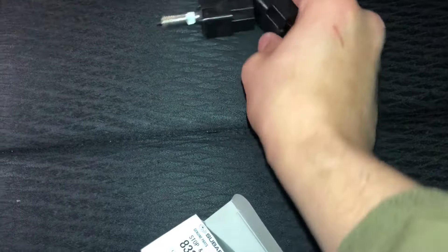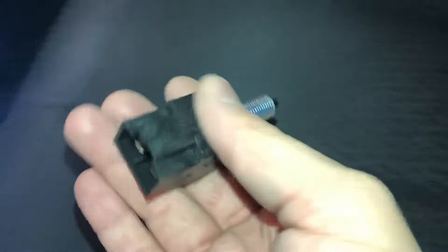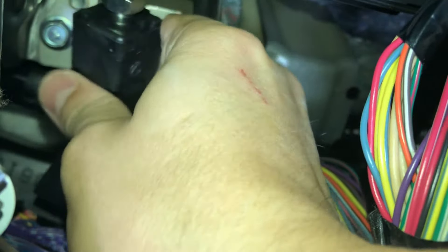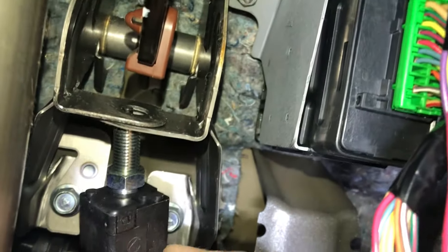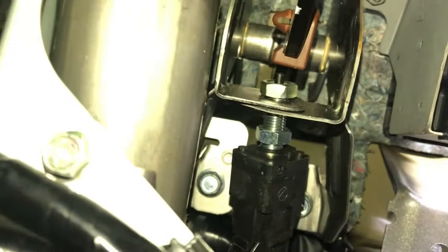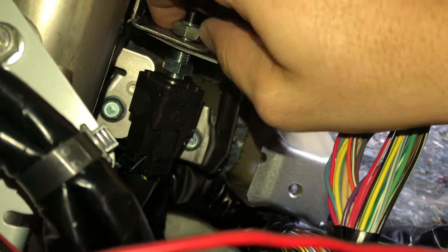I'm gonna replace it with this new one. So there's our new one — as you can see, identical, same thing. Let's put it in. Let's throw that through there. It turned out to be a two-handed job to get that nut on there — gotta get that nut good and tight. It's pretty tight on there. Got it replaced, got it clicked in. Let's see if that does anything for me.